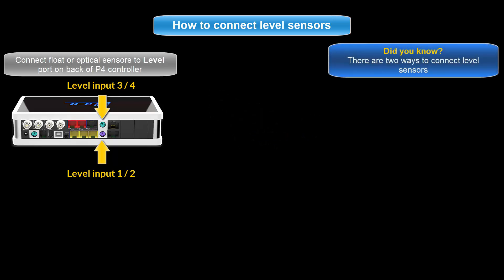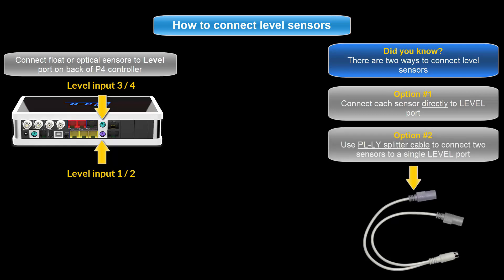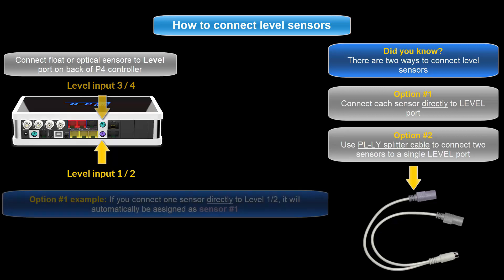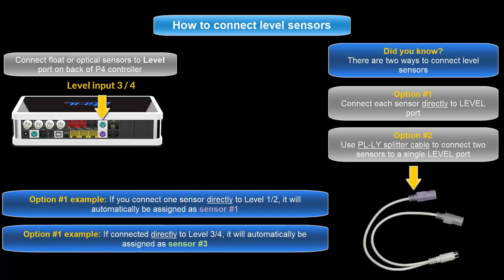Since there are two sensors involved in this setup, you can either connect each sensor to its own port directly on the P4, or you can use a PLLY splitter cable and connect both sensors to a single level port on your P4. If you choose to connect a single sensor directly to the level port without a splitter cable, the level sensor numbering will automatically be assigned to the first number of that port. For example, connecting one sensor directly to the level 1 and 2 port will automatically assign it as level sensor number 1, and connecting a sensor directly to level 3 and 4 would assign it as level sensor number 3.